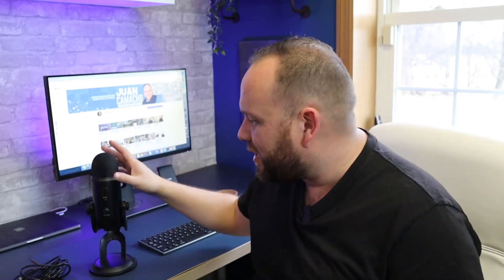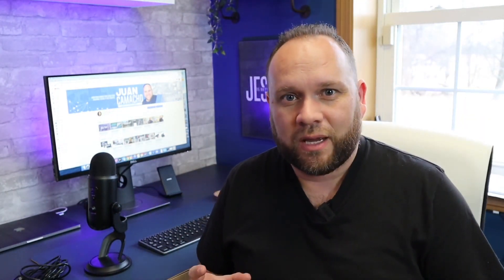Hey guys, Juan here. Thanks for stopping by my channel and checking out this video. Today we're going to dive into the Blue Yeti microphone. I've had this for a little while and I'm just now getting ready to put it to use, because mainly I've been using microphones like the Rode Wireless Go on my shirt or shotgun mics on top of my camera. But recently I was in a situation where I needed an omnidirectional microphone to pick up a bunch of people in a circle, and that's where this microphone comes into play.